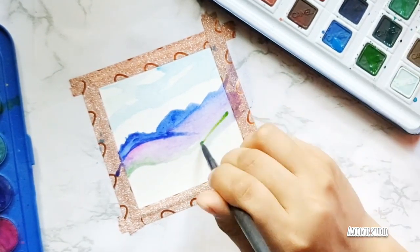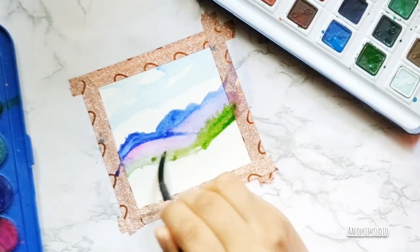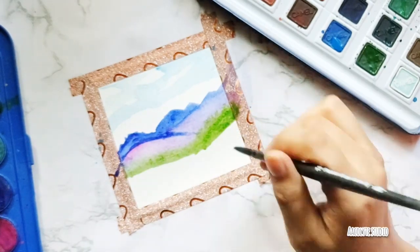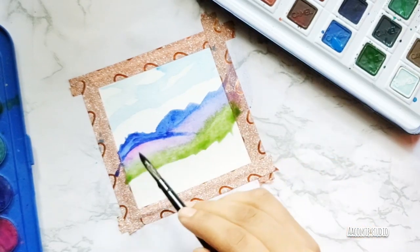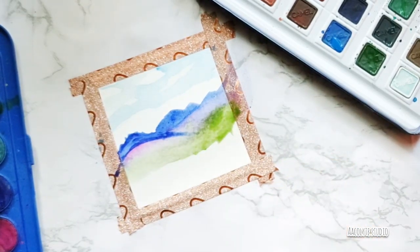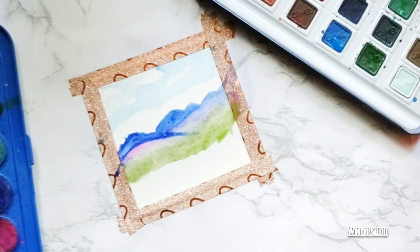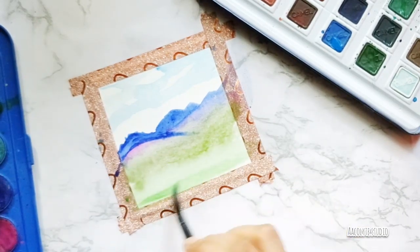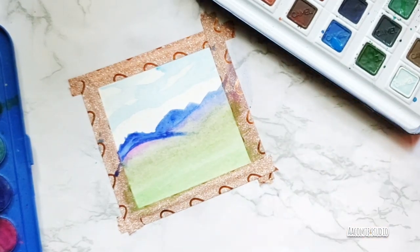Then I started with green — mixing dark green and light green to get the field. I used more water and less color, brushing off the excess water on the paper. Finally, working on the field, I used three different shades of green to build it up.